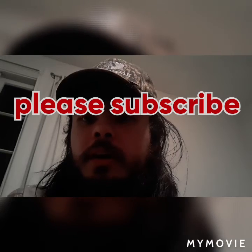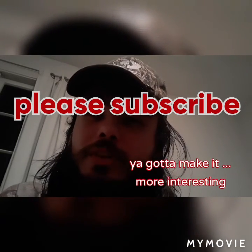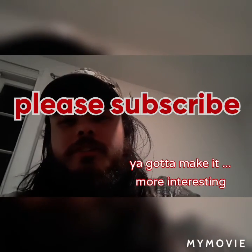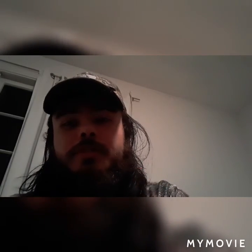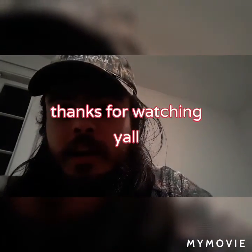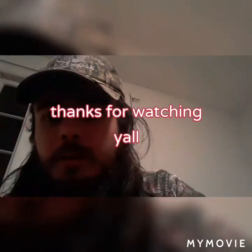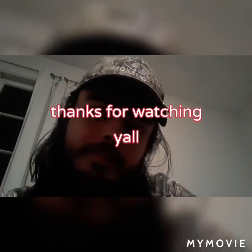Hey guys, thanks for watching and please subscribe. Excuse the silly business — it's just to help me get more views and support the channel and support HerpersTV. See y'all next week. We got videos coming. I started being on YouTube again. Like the beard.